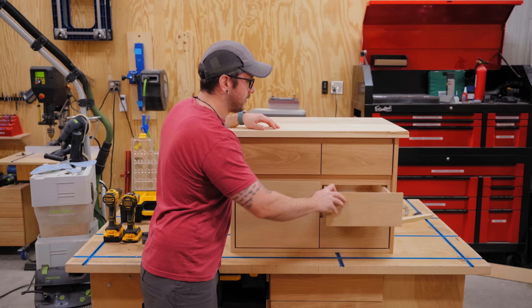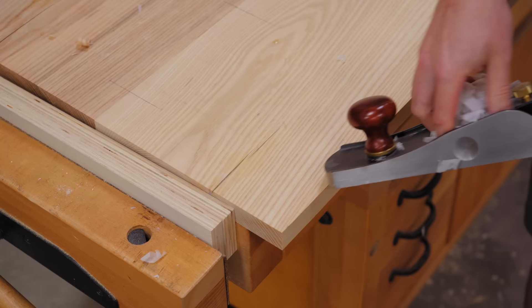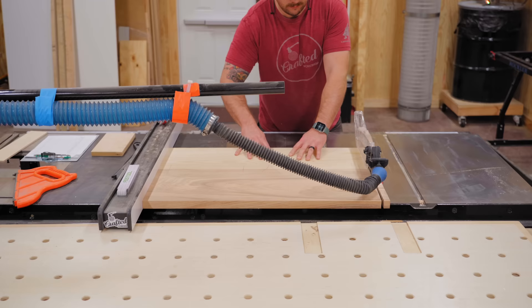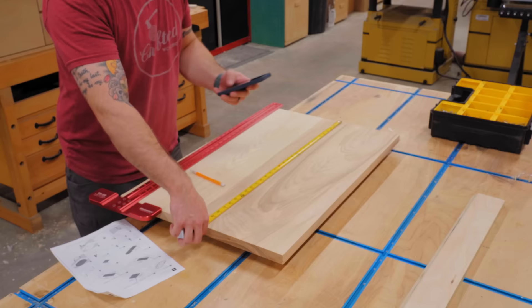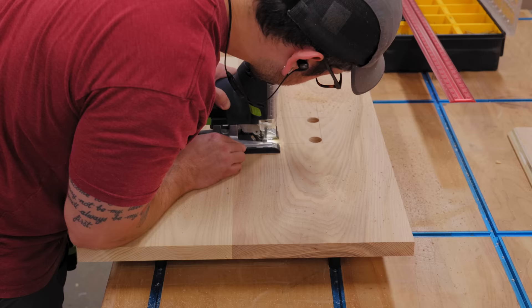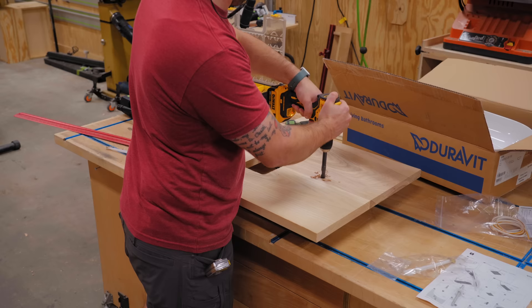Now that all the drawers and drawer fronts are in and working really well - I love these undermount soft-close slides - I need to go ahead and get this top cleaned up. I still have all of this excess epoxy to deal with. I need to get it trimmed to final size and also cut the opening in the middle for the vessel sink. I'd rather do that now prior to finishing so that if anything gets screwed up it can be fixed a lot more easily.